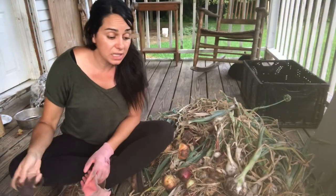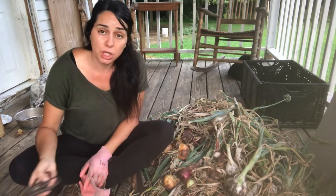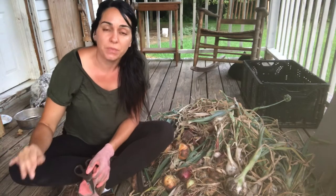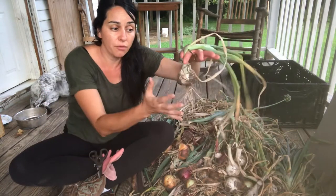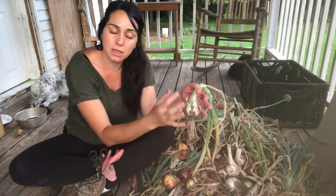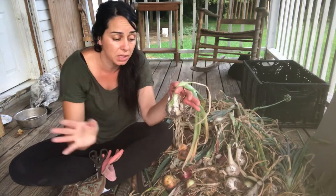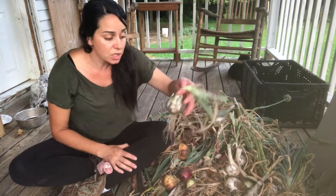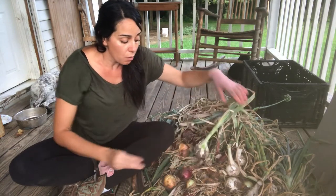Alright guys, so I harvested all of the onions and I brought them here to the front porch under the roof because it started raining. I want you to notice that when I harvested the onions I did not touch the onion itself much at all. It's okay to brush off a little bit of extra soil, but the skin is so soft right now — we don't want to peel anything or touch anything. It's fine if there's still soil on them; we can clean it later when the onion is dry and not as soft. Just be really gentle when you harvest them because we don't want to cause any damage to the onion itself.